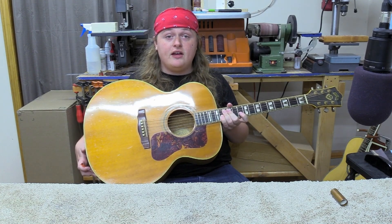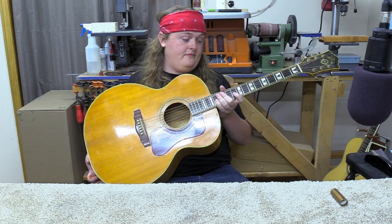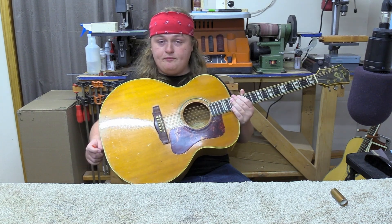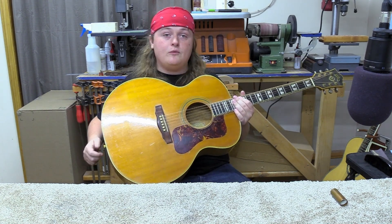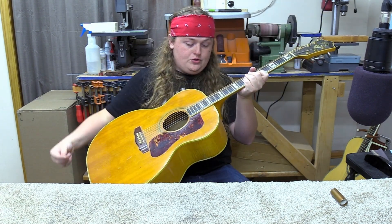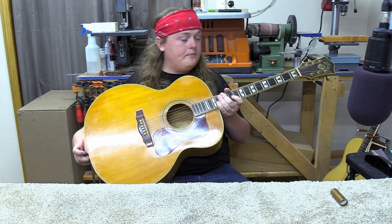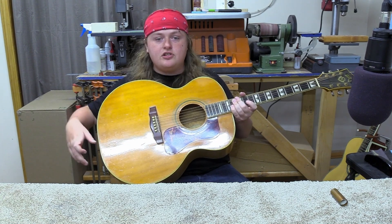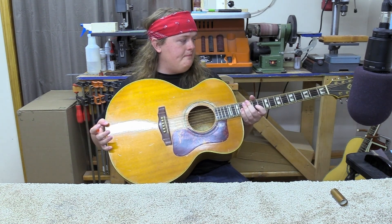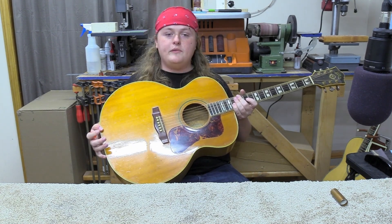Hey everybody, Caleb here. Today I've got this Guild F50 — a 1972 Guild F50. It plays right now and sounds really good, but the action is really high. The higher up the frets you get, there's not much saddle left. I'm thinking we might be in neck reset territory. As I've been looking at this neck, it's almost like it's got cracks along both sides of the heel, so I wonder if it hasn't moved. Other than that, it just needs a little cleaning up — it's actually in really good shape.